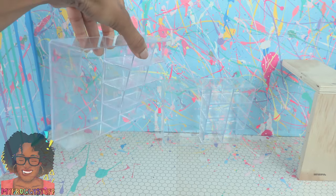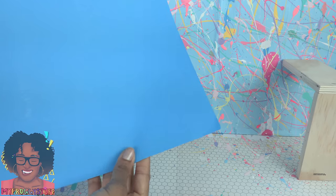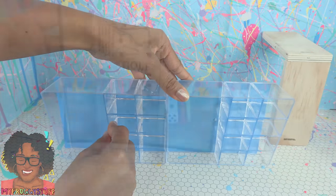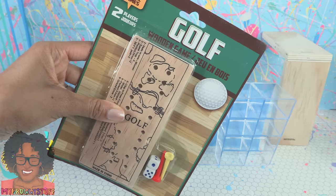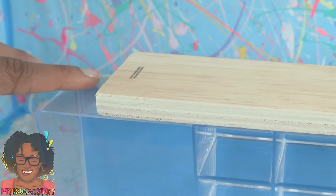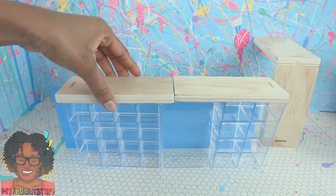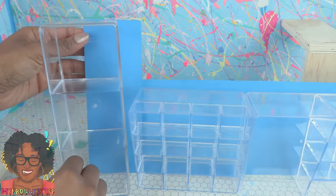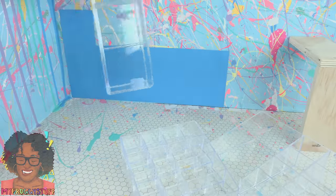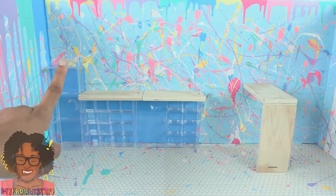I found these organizers at the dollar store — I got two — and we're going to use them to make a shelving unit. Since you can't really see them against the wall, I got a poster board also from the dollar store. Cut a rectangle to go behind them. We're going to put more of the wooden games on top for a counter. I switched out one organizer for a slightly smaller one, added a larger container on the end, glued the poster board to the wall, glued in the organizers, and glued the wooden game on top to make a large storage area.